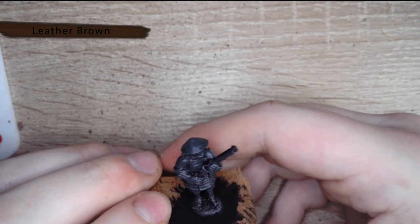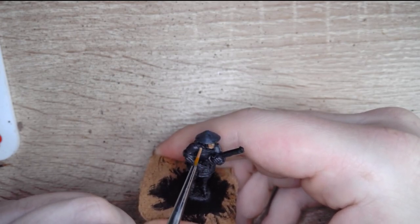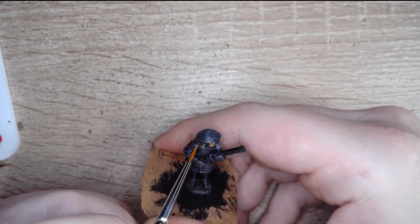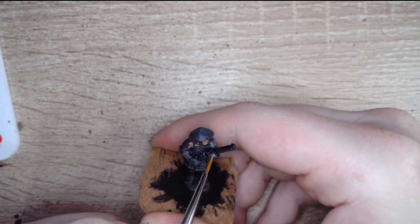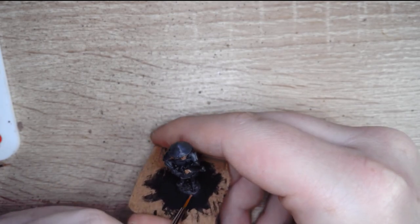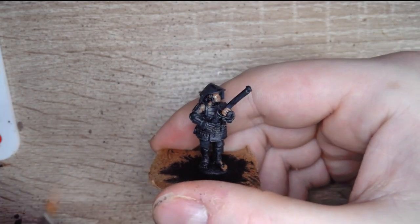Next up I'm going to take Old Leather Brown and just put a base coat onto the face, the little ear, his neck, and onto the cloth of the tunic — as that'll be a lovely base coat for our yellow. Also onto the hands, the fingertips, and the rest of the hands. Don't forget the toes and the feet, as some of these Ashigaru are wearing sandals with socks and without socks.